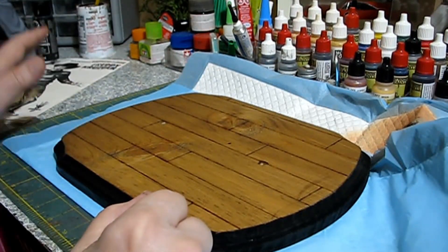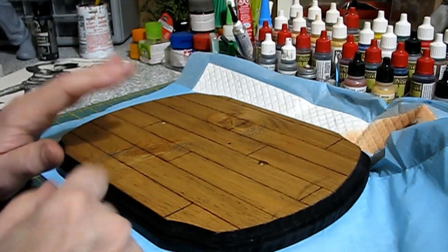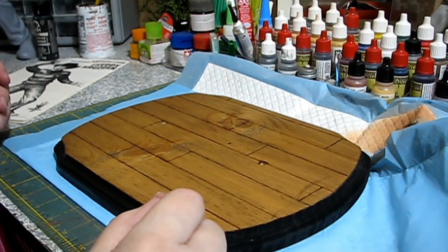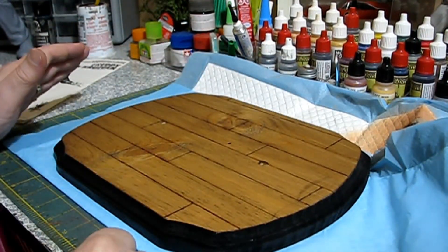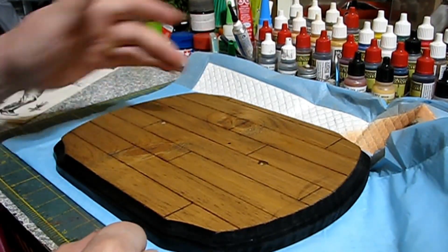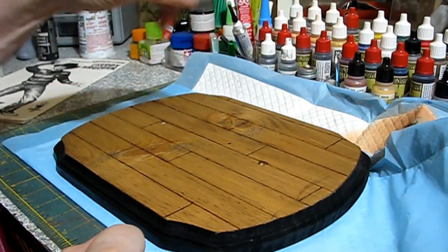Once we got the wood burning done and got the planking in there using a ruler, we stained it with Early American stain. I wanted to keep the stain light because I don't know what they used to autograph stuff with - I'm going to assume it's a black magic marker. So I figured one coat is all I need, then I went over it with a paper towel to lighten it up even more. He can sign it on one of these planks if he wants - they'll act as the signature area.